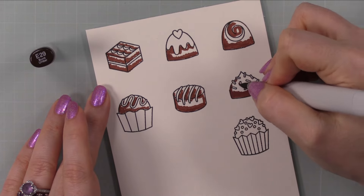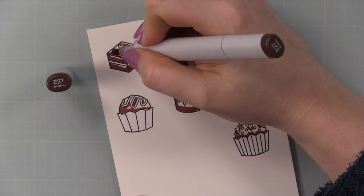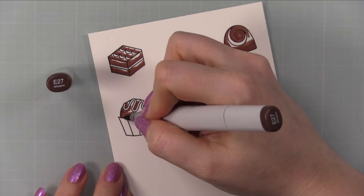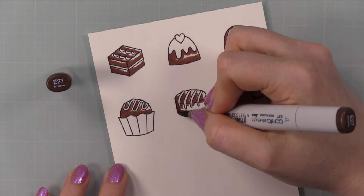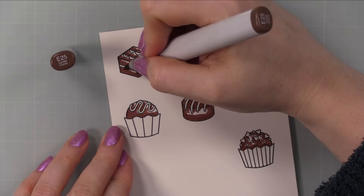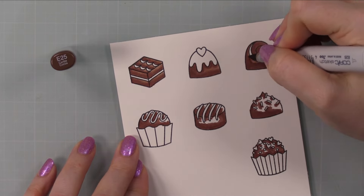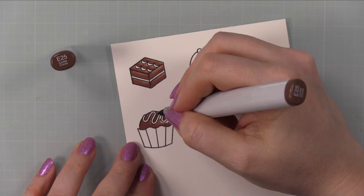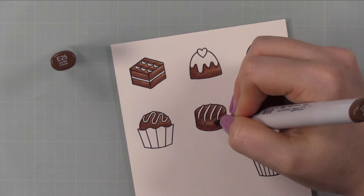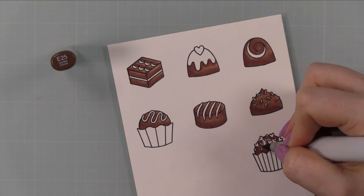After stamping, I did very simple Copic coloring — nothing crazy or exciting. You could totally amp this up with different brown combos to give a variety of chocolate tones, but I kept it simple with one of my favorite brown combos: E29, E27, E25. That has been one of my favorite combos for 15-plus years of using Copic markers. I do darkest to lightest — that's a laziness factor, less blending. But if you're newer to alcohol markers, I still recommend lightest to darkest; it gives you more control, since it's always easier to add more than to blend out too much of a darker shade.